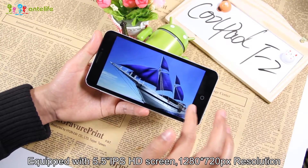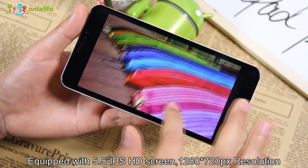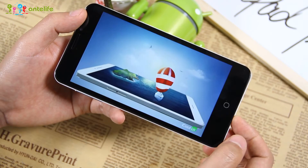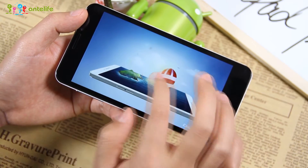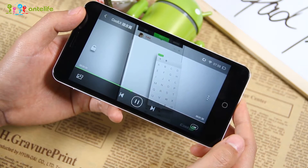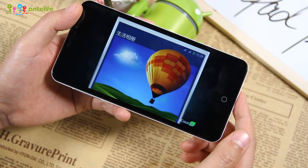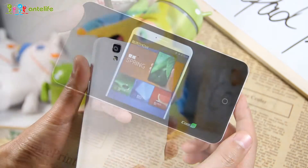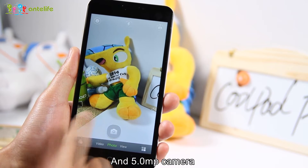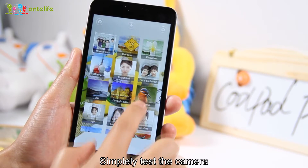About the display — it features a 5.5-inch IPS HD screen with a 1280x720 pixel resolution. The Coupette F2 also provides a 13MP Sony camera sensor and a 5MP front camera, and it can record 1080p video. Simply tap the camera to get started.